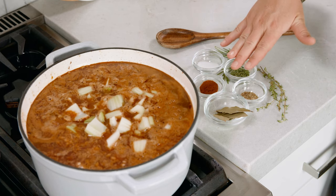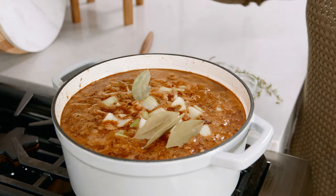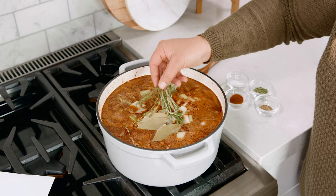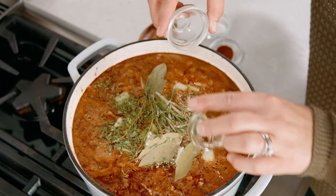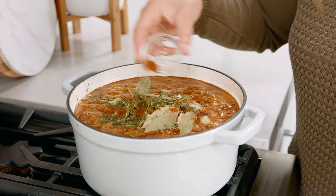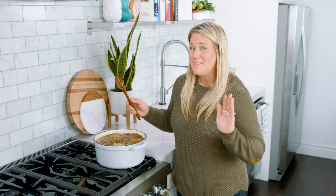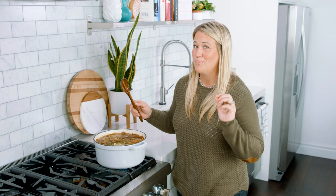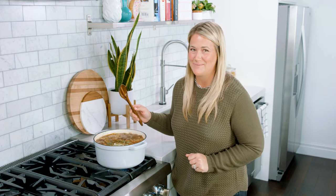Now to add in all of those important ingredients — the spices. I'm adding in 4 bay leaves, 2 sprigs of fresh thyme and rosemary, 1½ teaspoons of dried parsley, ½ teaspoon of dried oregano, 1½ teaspoons of paprika, and last but not least 1 teaspoon of sugar. I know that's a long list of spices but each one plays an important role in making this the very best beef and barley soup — each one is part of that flavor layering process and that is what we're looking for.